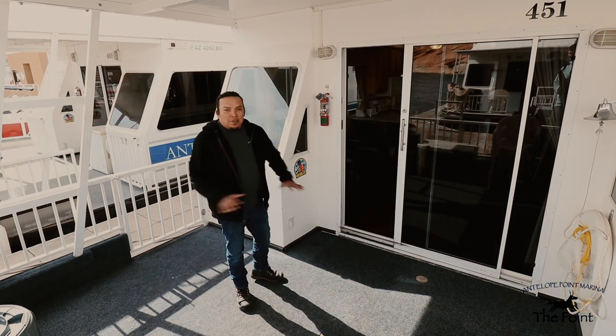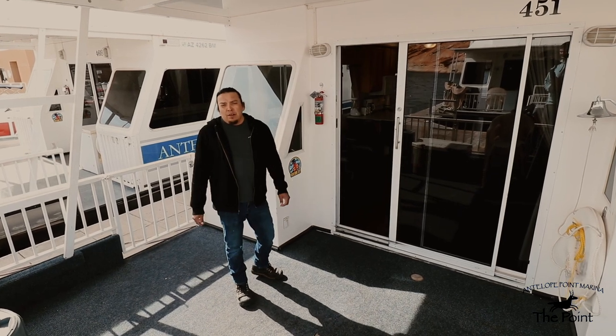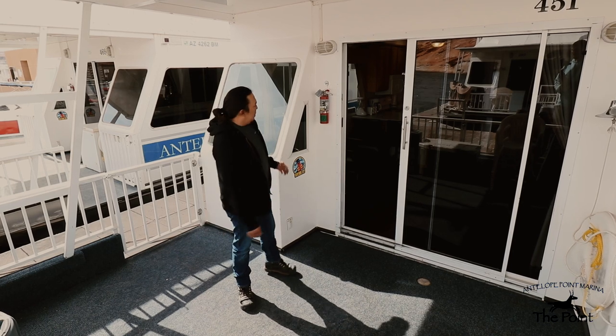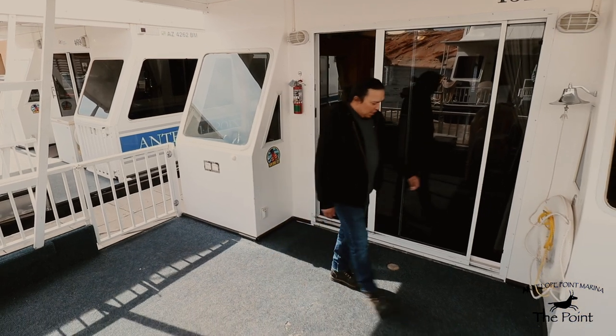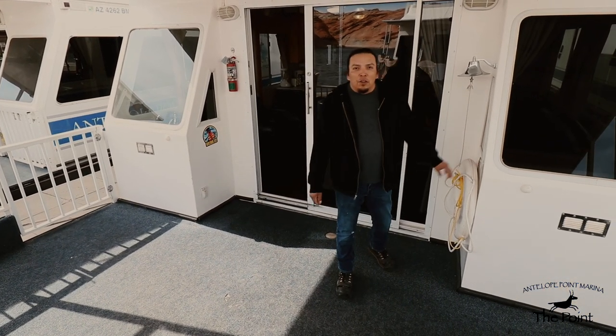We'd like to start off on the front deck of this houseboat. I want to point out a few of the features on the front deck, starting off with our fire extinguisher here. These are regularly checked for operational use, and over here on the left side of the houseboat we have a throw ring, and we'll go over that a little bit later.